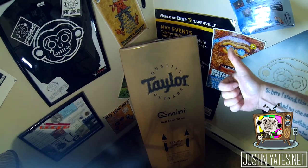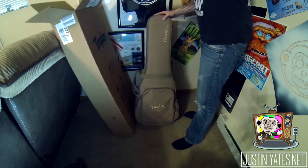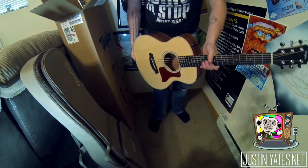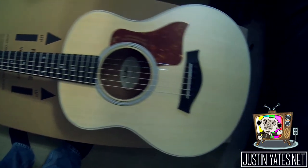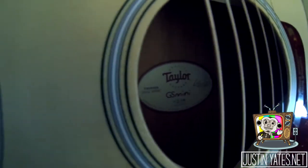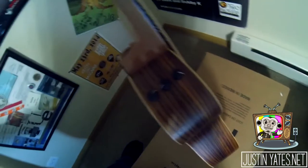New guitar day! I had to jump through some hoops to get this guitar. Even though it's a 2015, I had to wait until June to actually receive it. This is a 2015 GS MINI-E RW — RW stands for Rosewood. The guitar comes standard with a tusk nut and saddle, an ebony fretboard, a solid Sika spruce top. It also has rosewood laminate body and sides, as well as the EST electronic system.